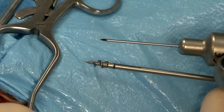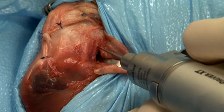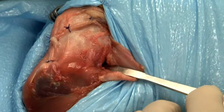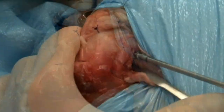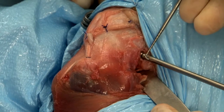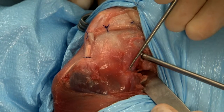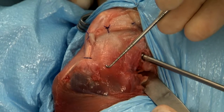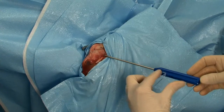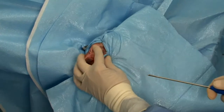A .062 K-wire is used to pre-drill a hole to facilitate insertion of the suture anchor. The drill hole is made caudally in the lateral femoral condyle at the level of the distal pole of the fibula. The anchor is advanced into the drill hole to a point where the circumferential laser line is flush with the surface of the bone. The longitudinal laser line is positioned directed toward the tibial insertion site of the suture. The suture is released from the handle and the handle pulled off the anchor.